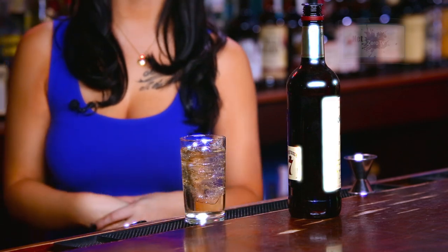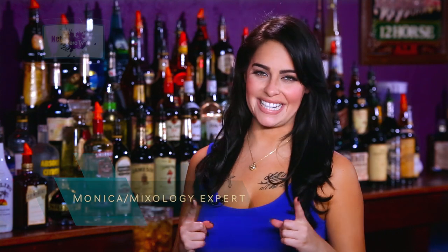That's all there is to it. The 7-in-7 is a perfect gentleman's drink. I'm Monica — please remember to subscribe and I'll see you guys next week.